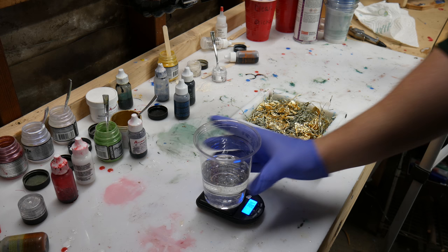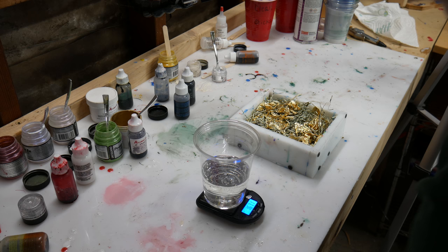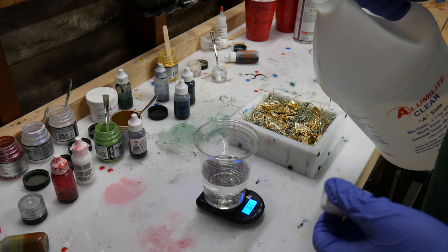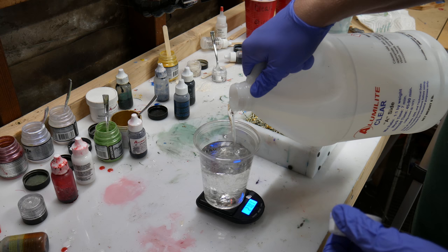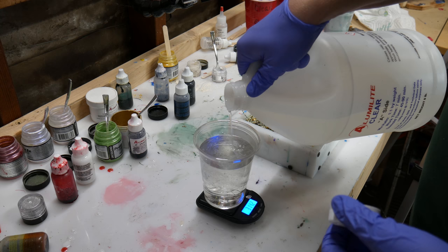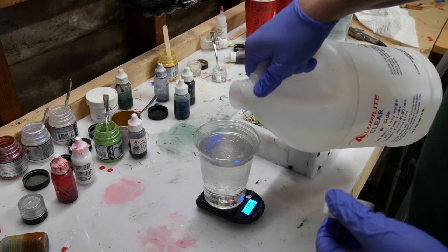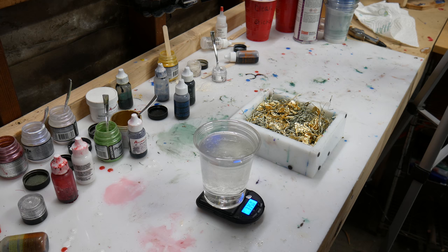I feel like that would show off the shredded money the most, as well as the gold leaf. So I'm mixing up my Alumalite resin first. I end up not having enough resin so I add more, but since it's clear it's pretty easy and straightforward to deal with. I'm really happy with how clear they end up looking — I'm always so impressed by how clear Alumalite is when it's put under pressure in a pressure pot. Alumalite claims on their website that it's optically graded, meaning it's clear enough to be used for glasses, which is just mind-boggling.